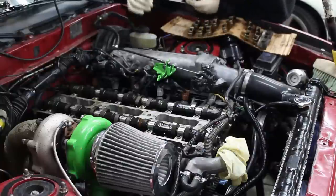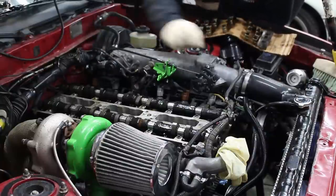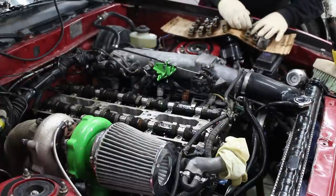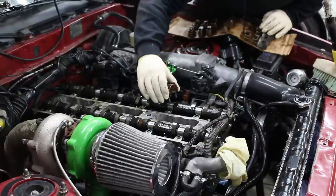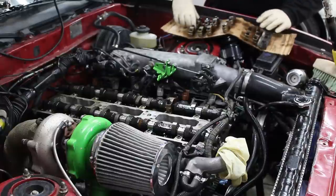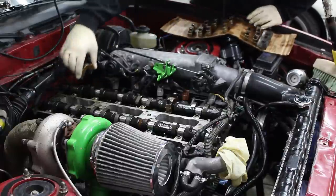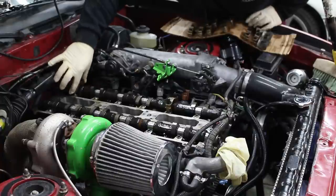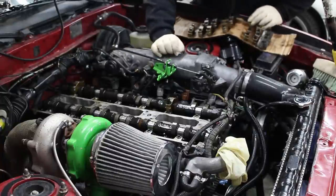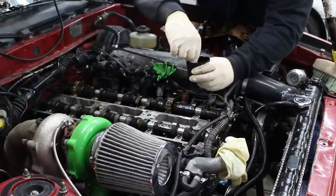Now you can change your gloves. According to the factory service manual, you're supposed to install cap 3 and 7 first, then install the cam seal, and then you can install the rest of the caps. So that's exactly what we're going to do. This is cap 3 and cap 7. It also says you're supposed to apply oil to the threads on these, so that's what we're going to do. Right here we have a paint cap that's actually filled with oil.